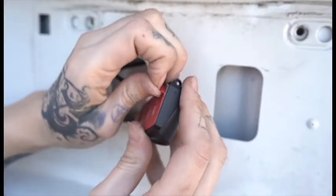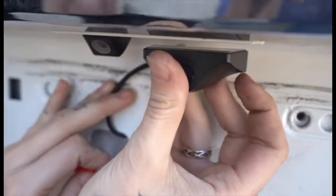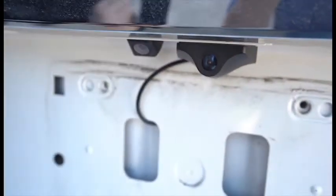Use the adhesive on the rear camera to attach it to your vehicle. You'll need to find a spot with access to the interior — behind the license plate is usually a good bet. Also included is an adapter with the same adhesive; it can be attached to the camera if you need to alter the vertical viewing angle or even attach the camera to a vertical surface.